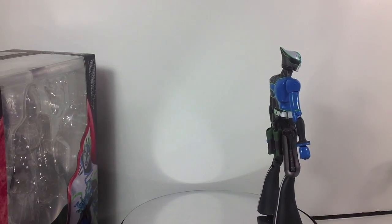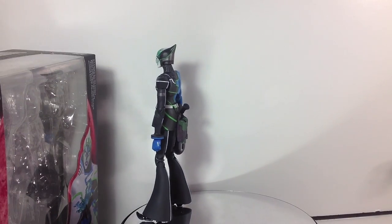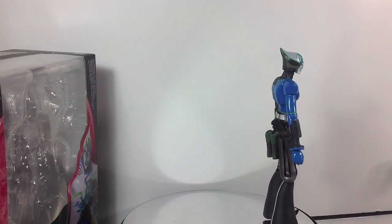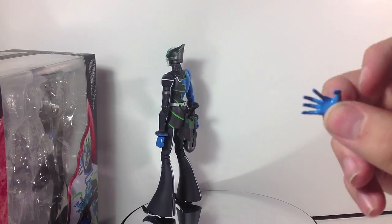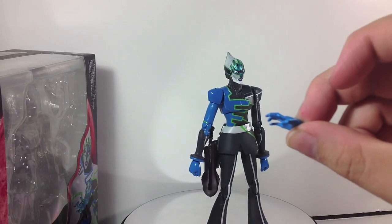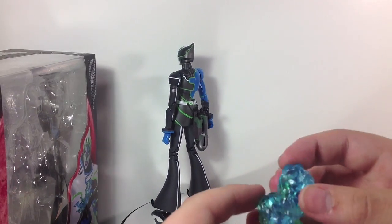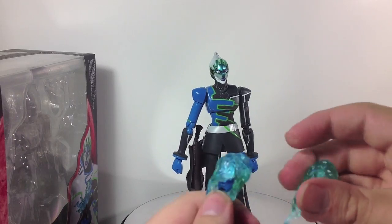Accessory-wise, we've got a whole bunch of stuff. We have a lot of hands — you've got the crossbow-holding hands, a pointy hand, and this crazy 'my index finger is broken' hand. Look at that index finger — that's not how a finger bends, it's crazy. You've also got these smaller fireballs, which are actually hand effect parts.